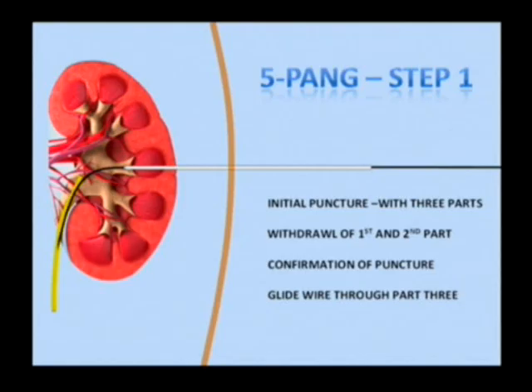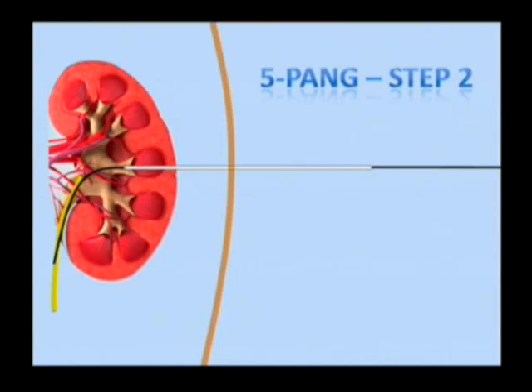A glide wire is then parked into the pelvic helical system through part three.